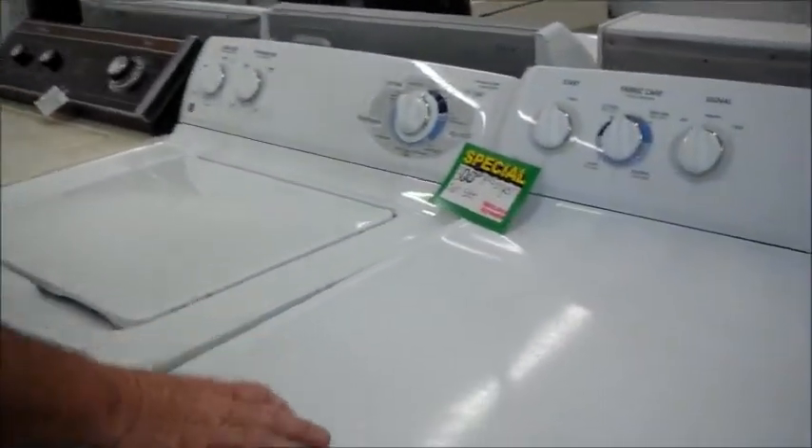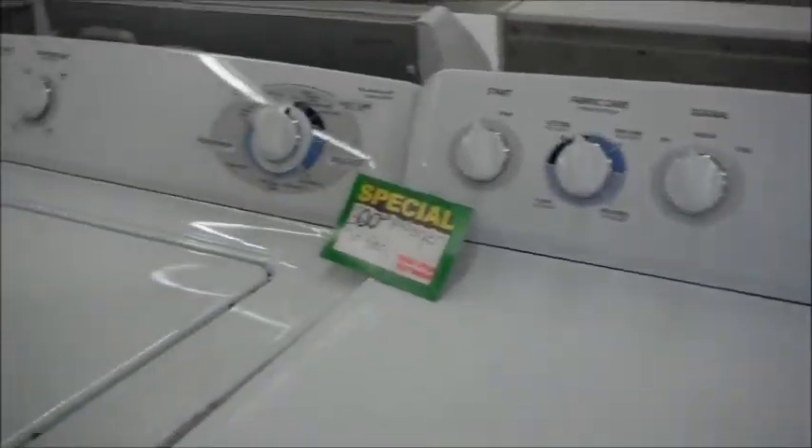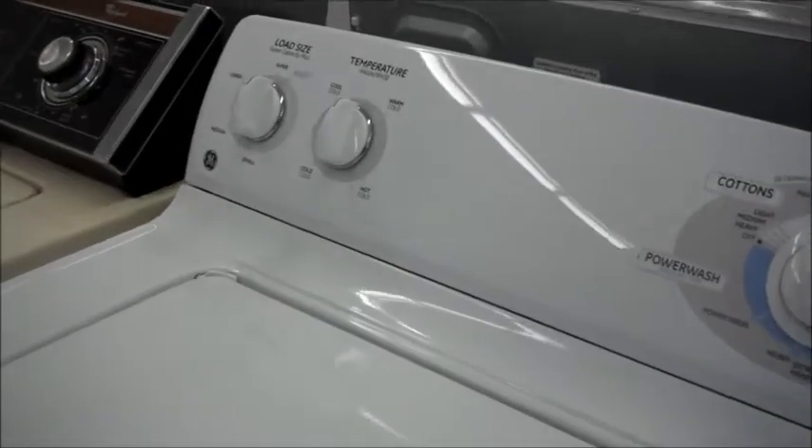Hi, this is Richard from U.S. Appliance in Hemet, California, and I've got a nice washer and dryer here. It's a GE set, and these are really good for mobile homes. They're very stable and quiet.